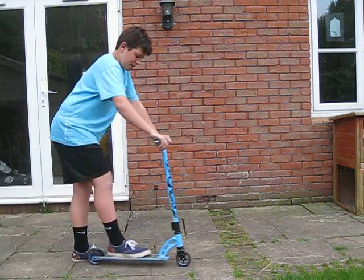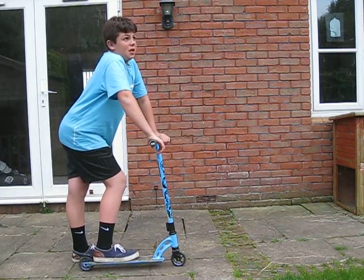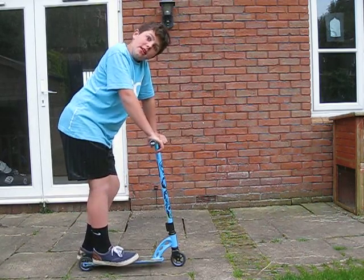It's quite simple, but you have to be able to body hop first. If you haven't watched my other video on how to body hop, watch it now.